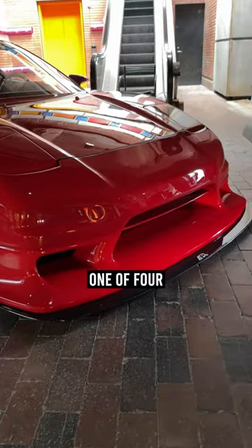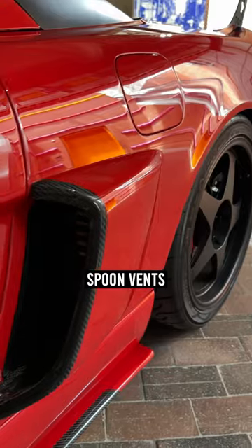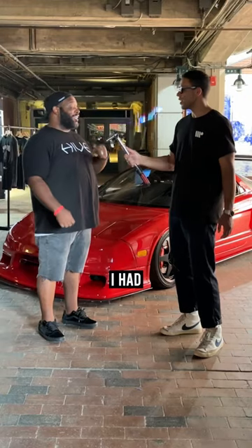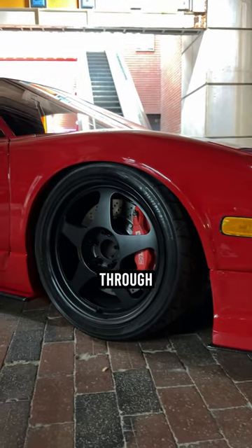The Spoon bumper, from my understanding, is one of four in the world — done with the Spoon bumper modded to the pop-up headlight. It has a Spoon bumper, Spoon wheels, Spoon vents on the side, the carbon NSX-R GT scoop, Spoon wipers, and a couple other things coming. I actually had the Mugen stuff on it originally, which is why we decided to go torega masters.